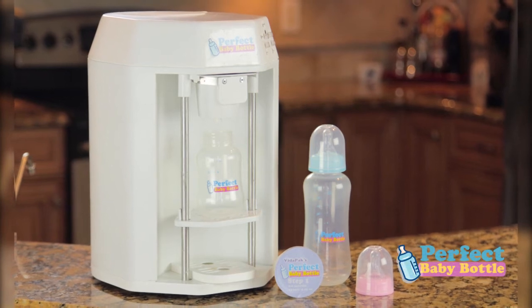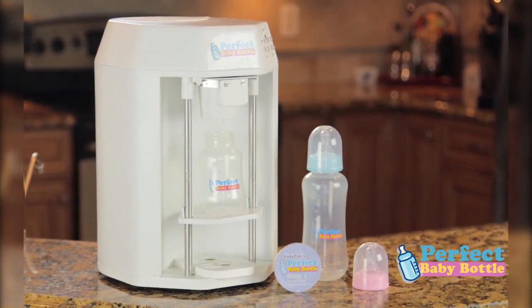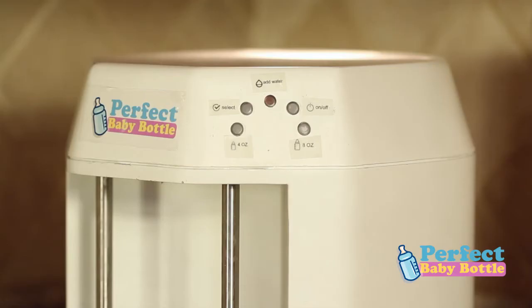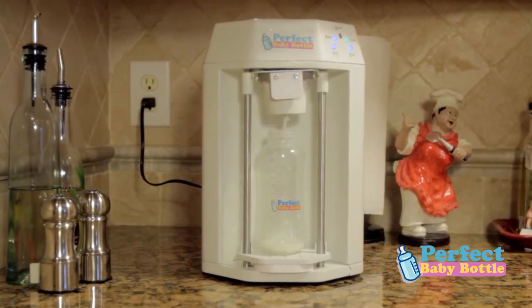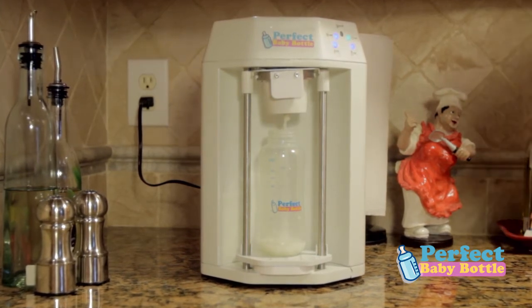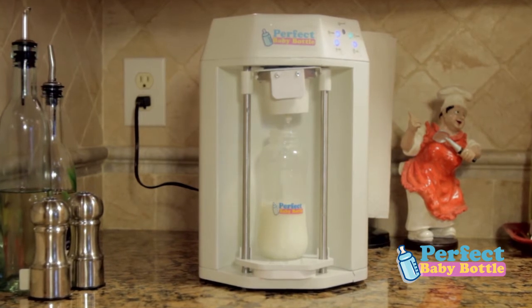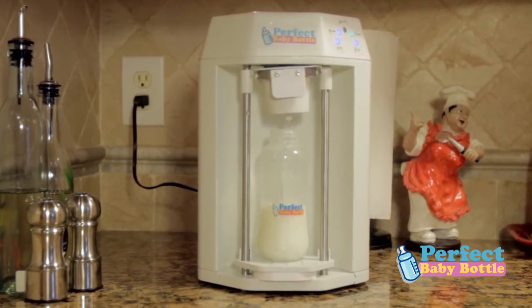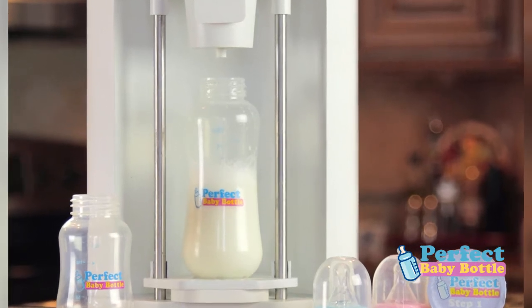How great would it be to be able to make your baby's bottle with the right amount of formula and at the right temperature in seconds? With a simple push of a button, the perfect baby bottle machine will make just that — a perfect baby bottle. Your baby's needs for quality formula are first and foremost. The machine will make fresh bottles made with near body temperature formula, just like breast milk, thoroughly mixed without any lumps.